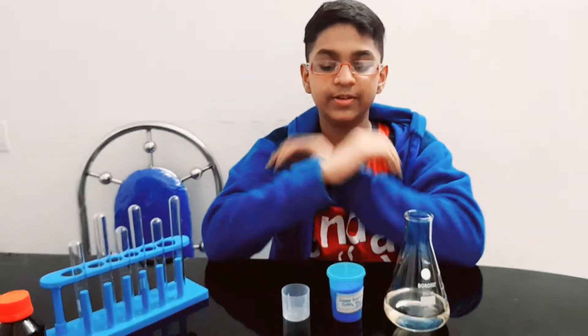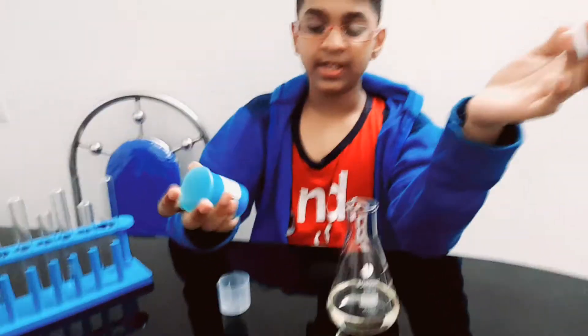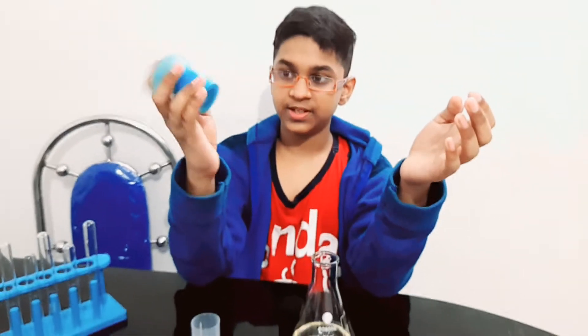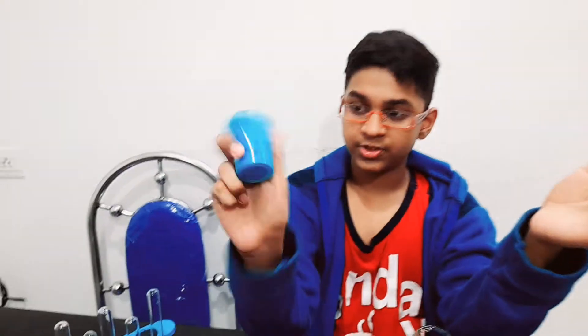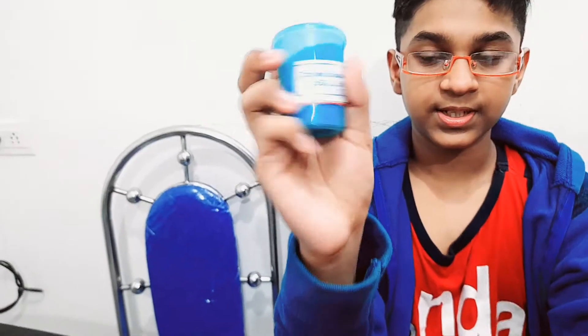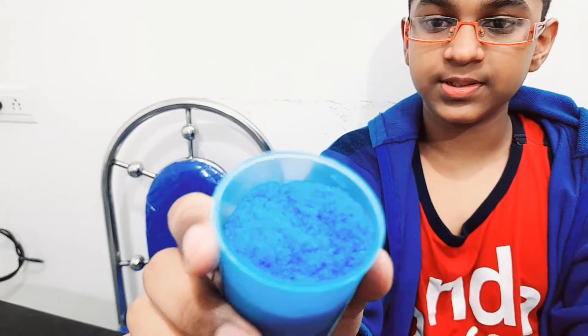Hi everyone! Today I'm going to do a solution-making video — adding copper sulfate powder into water and forming copper sulfate solution. We have copper sulfate powder right here; it's crystals, also called CuSO4. I'm just going to open it — as you can see, it's blue crystals and it's looking beautiful.